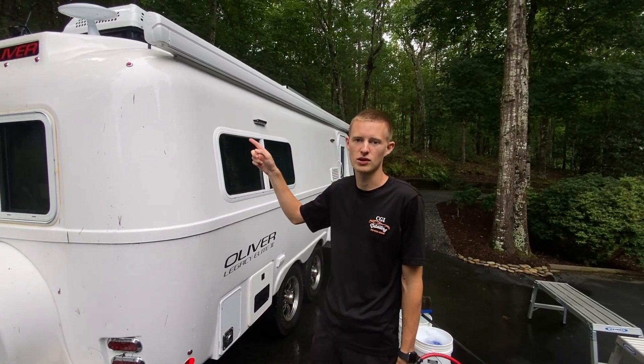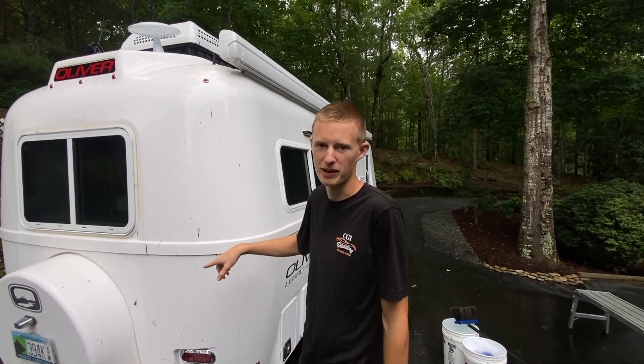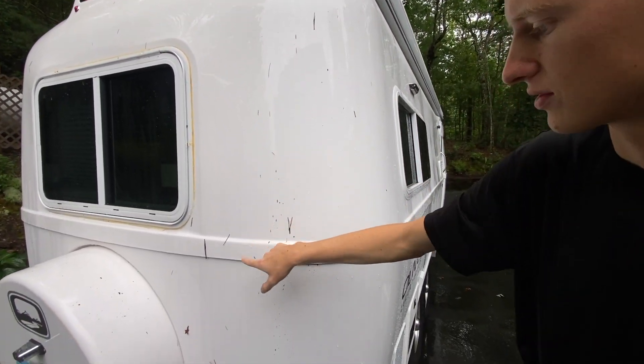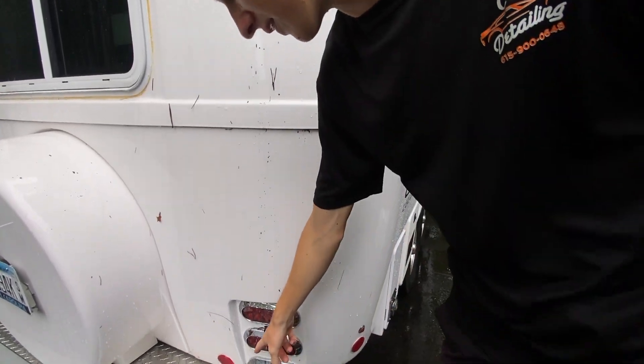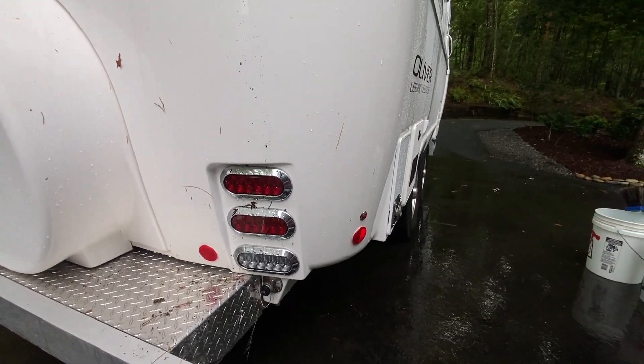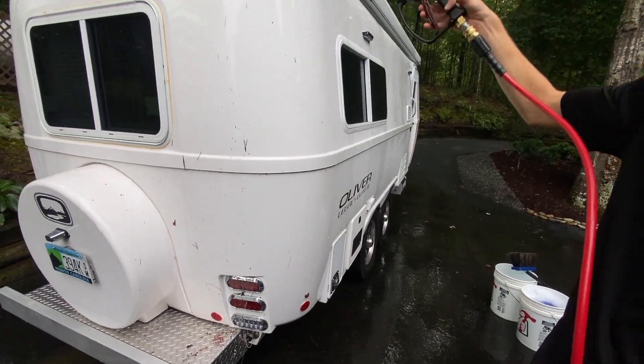This right here is why it's important to start at the top. Because if you start at the bottom and rinse your way up, once you get to the top you're going to blow all this junk back down to the bottom again. So start at the top — it's as simple as rinsing all the stuff off.